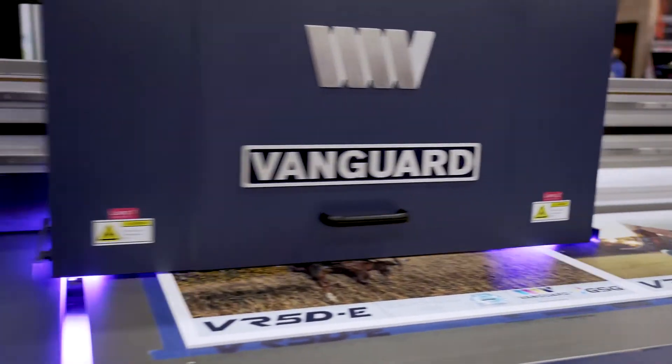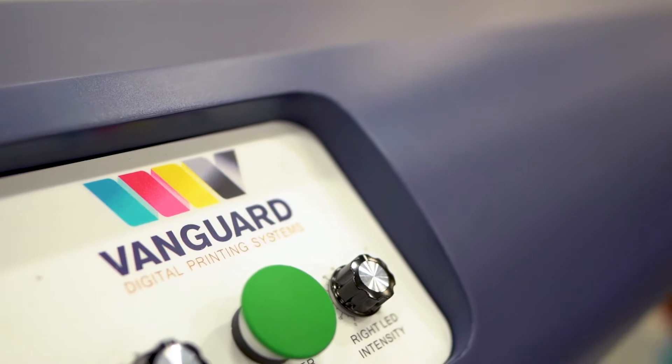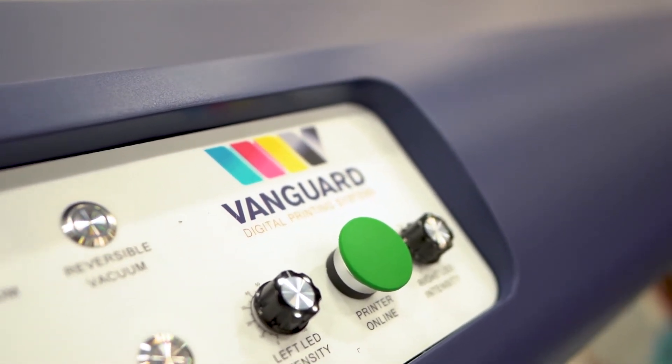The VR is also versatile in its applications, ranging from basic plastics to industrial woods and metals up to four inches thick. We've already had customers throw some very unique materials at this unit and have been blown away by the results.